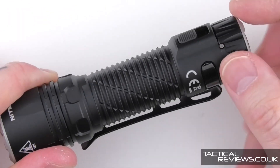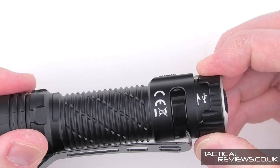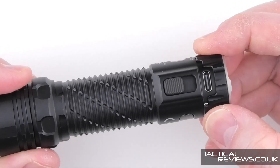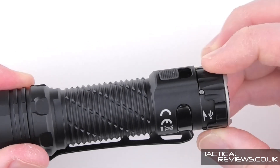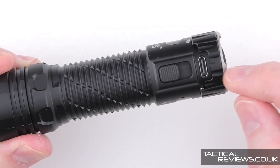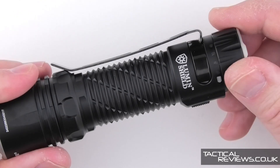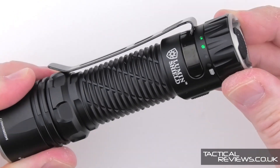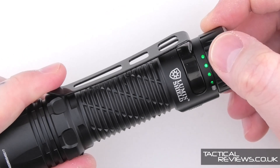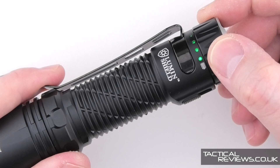There's also built-in USB-C charging via a rotating sleeve at the tail cap end. Rotate it and it exposes the USB-C charging port. Turning it on at a low mode, you can see four indicator lights showing the battery level.